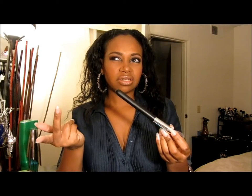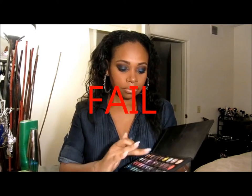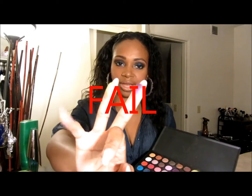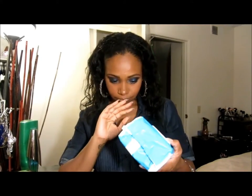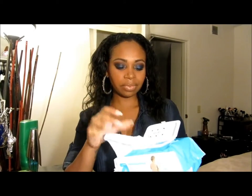I'm gonna swipe the purple and the yellow — look at that, it's very pigmented. They're so soft and they don't leave my skin feeling super dry.